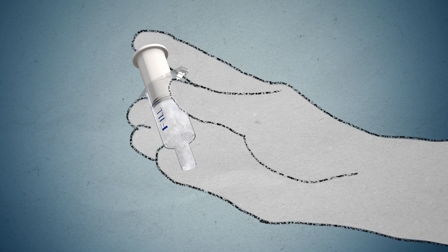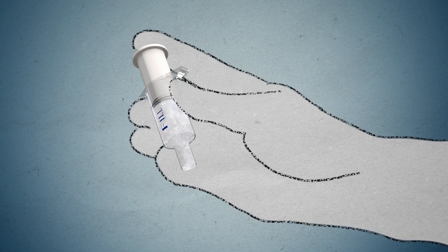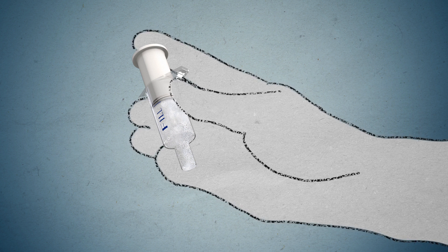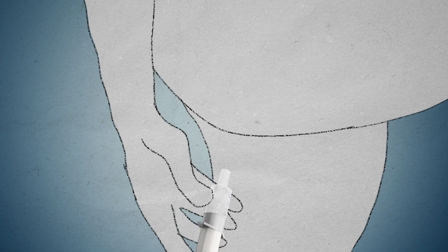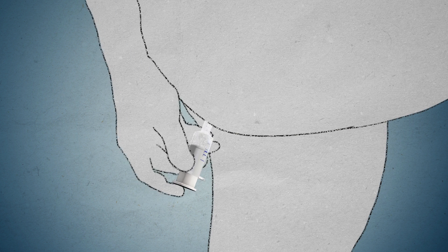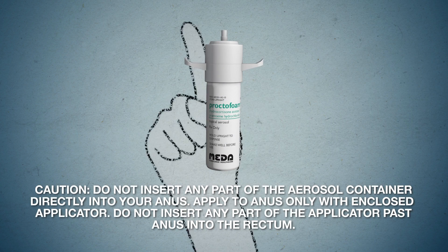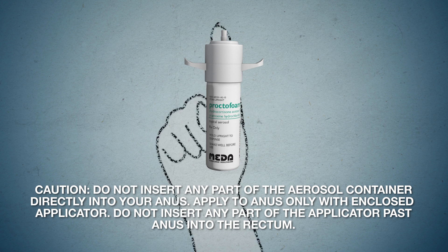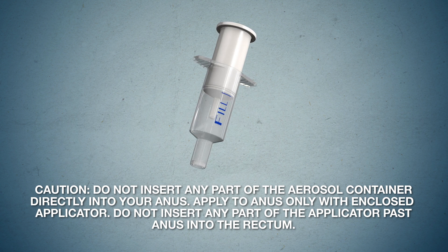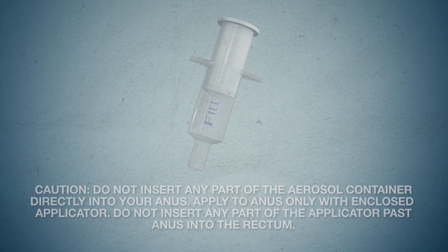Step 6. Hold applicator firmly by the barrel, making sure thumb and middle finger are positioned securely underneath and resting against the barrel wings. Place your index finger over the plunger. Gently insert tip into your anus. Once in place, push the plunger to expel foam, then withdraw applicator. Caution: do not insert any part of the aerosol container directly into your anus. Apply to anus only with the enclosed applicator. Do not insert any part of the applicator past anus into the rectum.